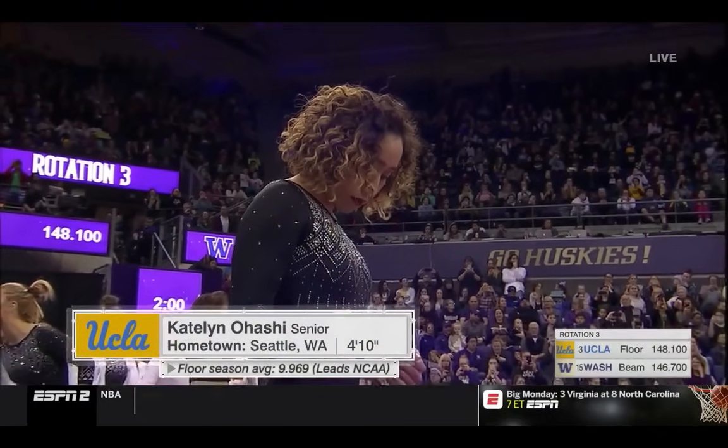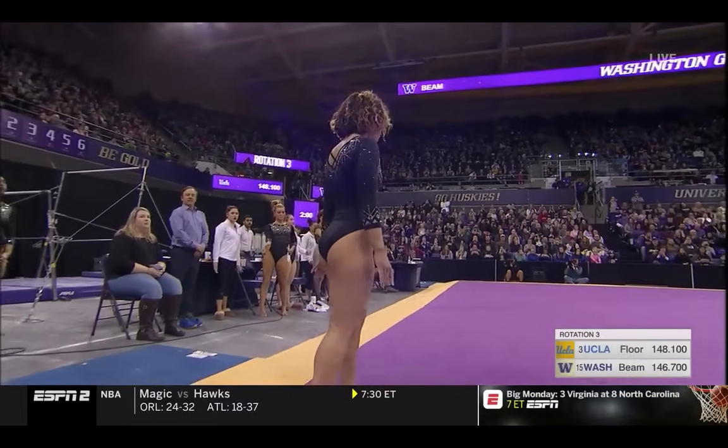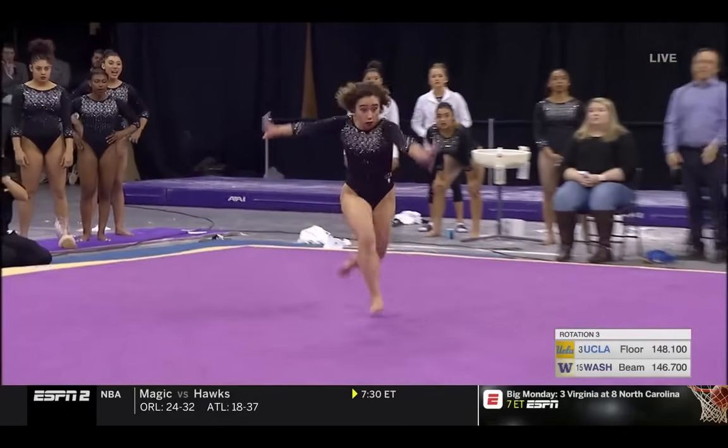And here she is, Caitlin Ohashi, the senior, born in Seattle, with a huge group of family and friends here — more than 30 — to cheer her on.